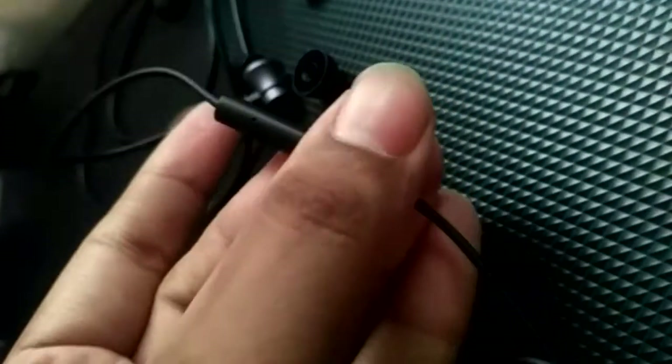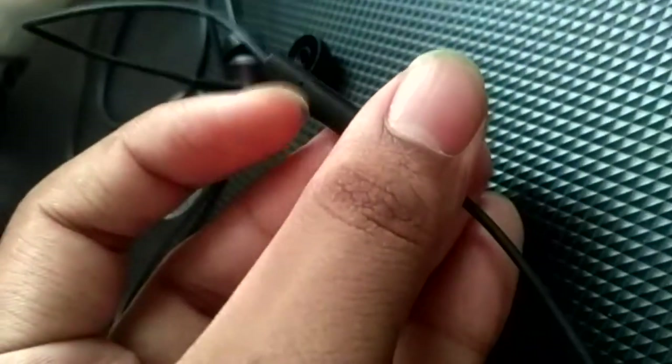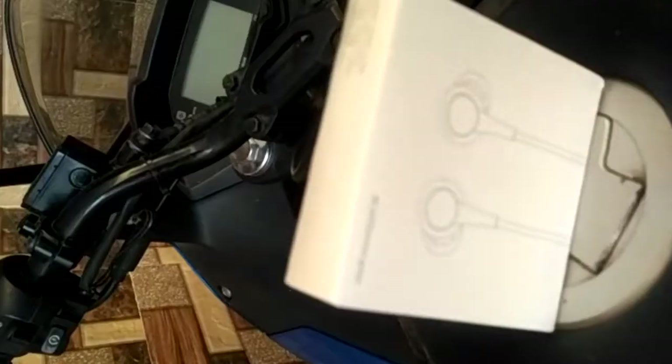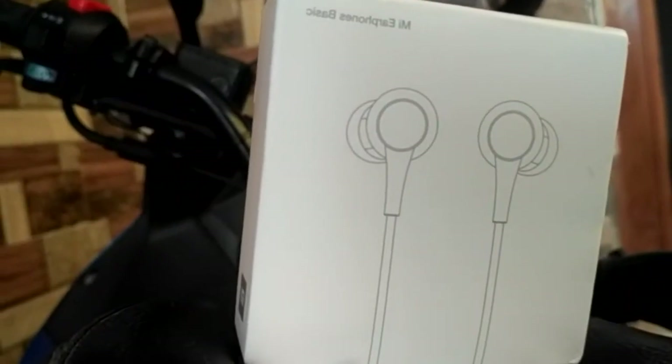The button controls are: single tap to play/pause, double tap for next song, and triple tap for previous song. The mic quality is good. The headphone jack is L-type, which is a good design choice.